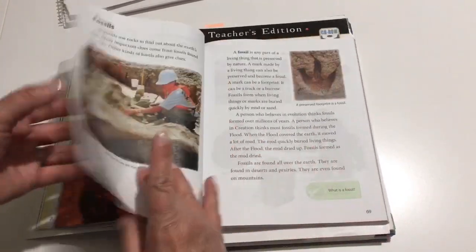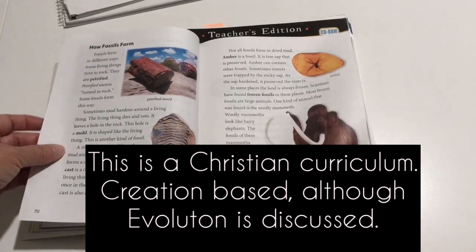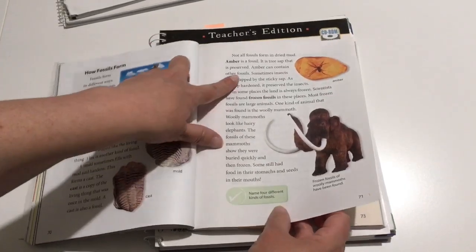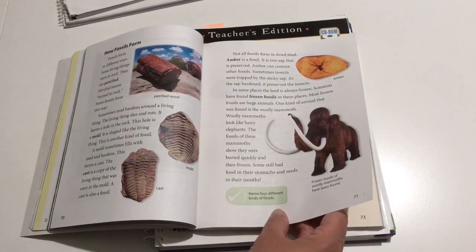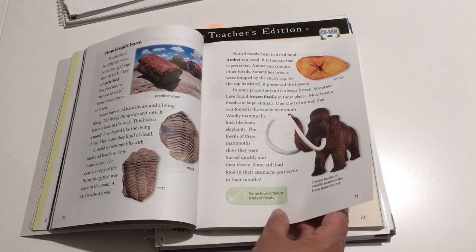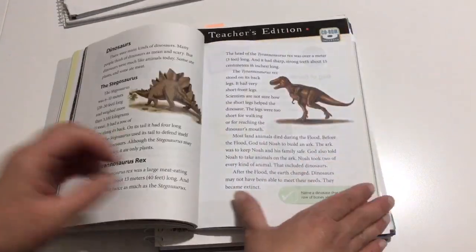Chapter five was fossils. We learned about fossils, evolution, how fossils form. We did a cool project with maple syrup showing how things got fossilized in amber — just kind of looking at how that could have happened. That was fun.